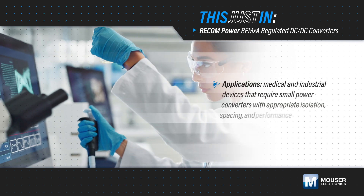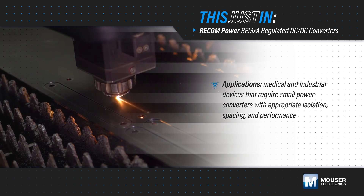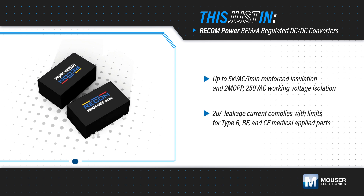As medical and industrial devices become smaller, they require power converters that provide the appropriate isolation, spacing, and performance while reducing their footprint. ReconPower REM-2A and REM-4A regulated DC-to-DC converters are available from Mauser Electronics.